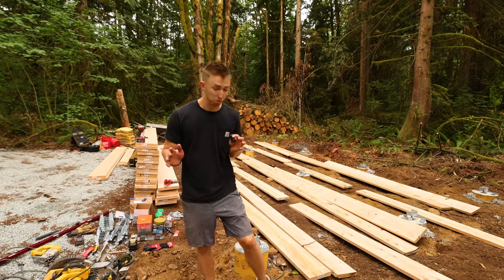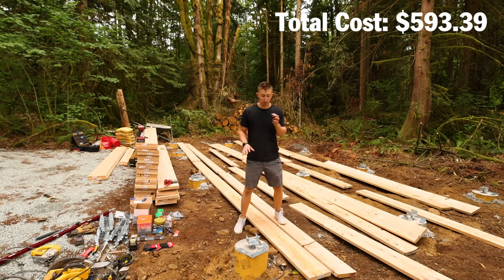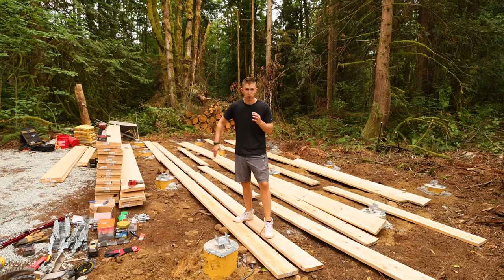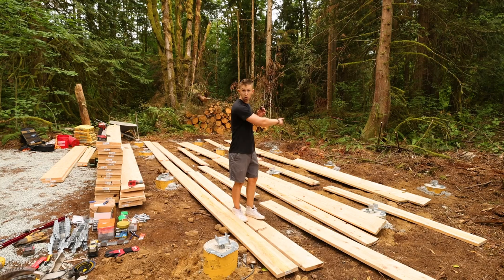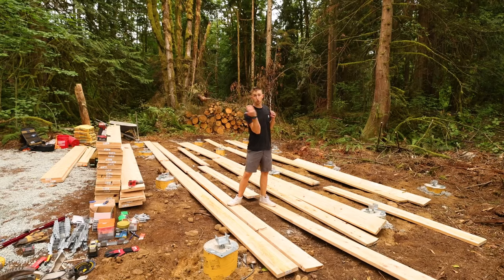Let me walk you through the general plan for today. Earlier this week I picked up a whole bunch of lumber for framing this base. If you remember from the last video, we have 12 total piers — three rows of four — and we're going to be making three beams that span each of the rows of four, and then on top of that we're going to be running all the floor joists.